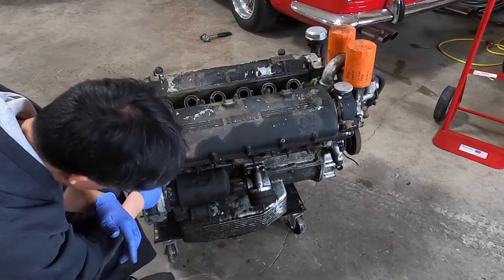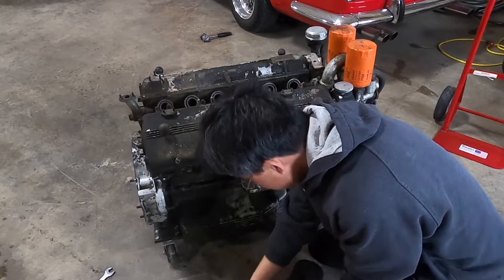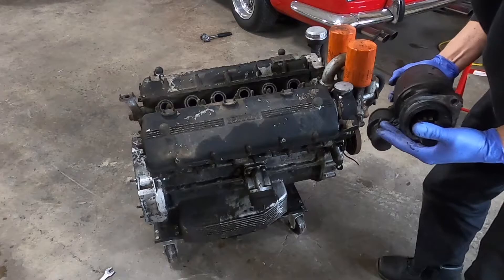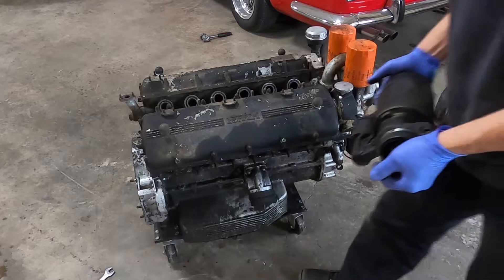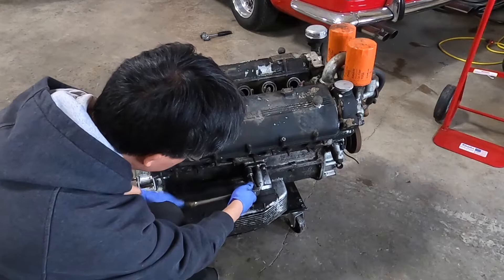Pull this thing off — there's the washer, there's the nut. I got this monster starter off. It's pretty heavy. Sometimes people replace these with high-torque starters; I've been replacing a bunch of them because these things get old and the windings get worn out. We'll figure that out. Next thing I want to remove is the motor mount so I can get my adapter on there.